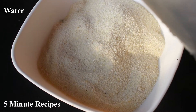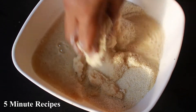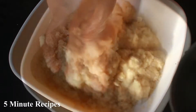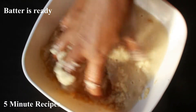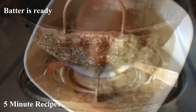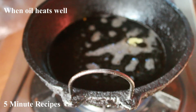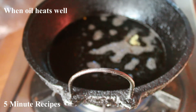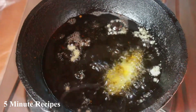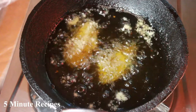Then we will put the batter in the pot. I am going to put it on the pot, then pour water into it. We are going to use a medium flame.